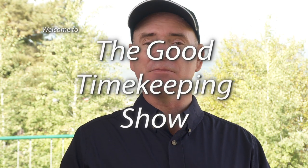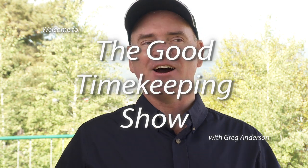Welcome to The Good Timekeeping Show with Greg Anderson. This episode is sponsored by you — my YouTube channel has really taken off this year, and YouTube has actually paid me. I decided to use that money to buy this watch, and then I decided to use this watch to make this video. So thank you. Here it is.